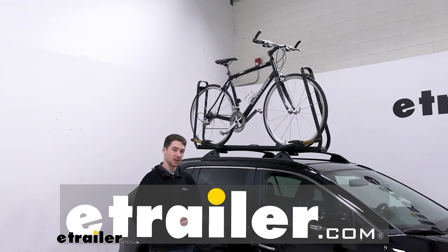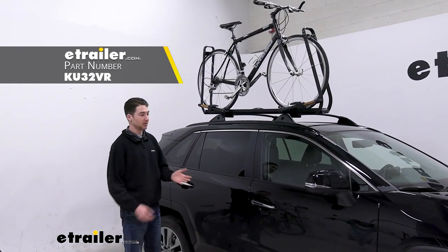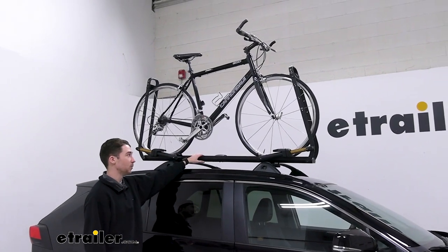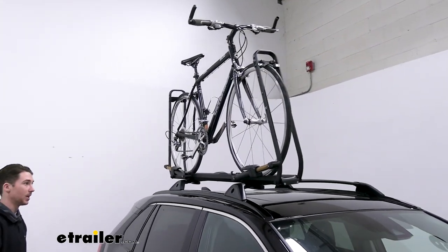Hey everyone, it's Ethan here at E-Trailer. Today we're going to be taking a look at the Kuat Piston SR on our 2022 Toyota RAV4. This is going to be a premium option for if you want to get a bike up to 67 pounds where you need it to go, but you don't have a hitch or maybe you're towing something already.